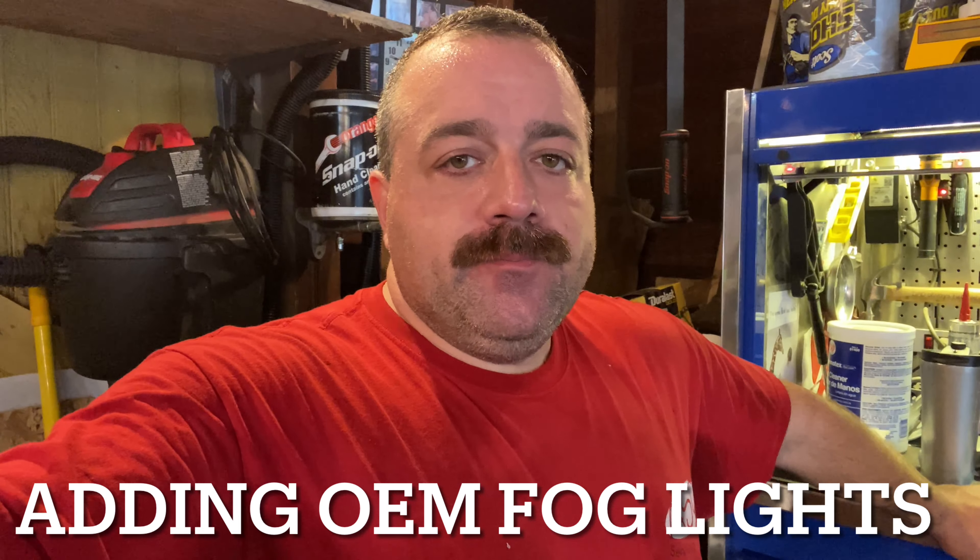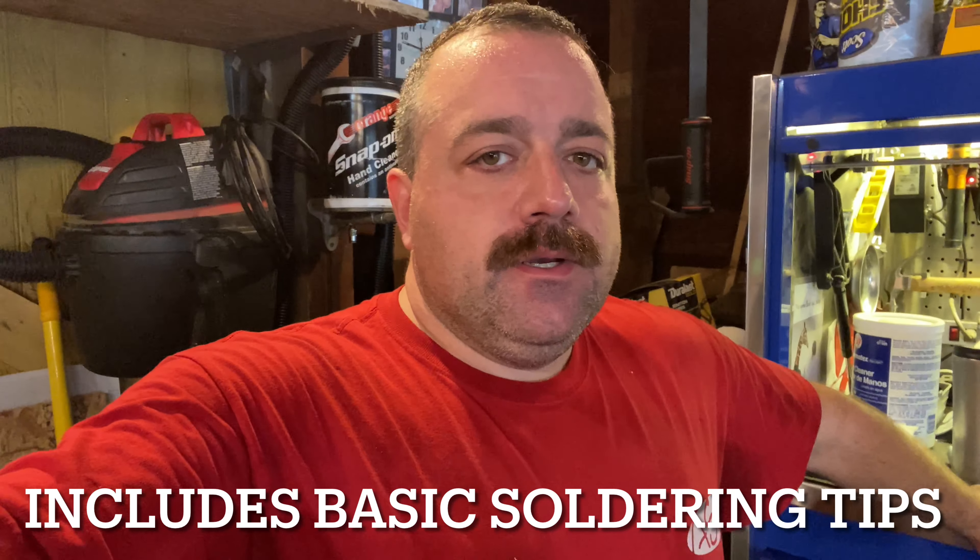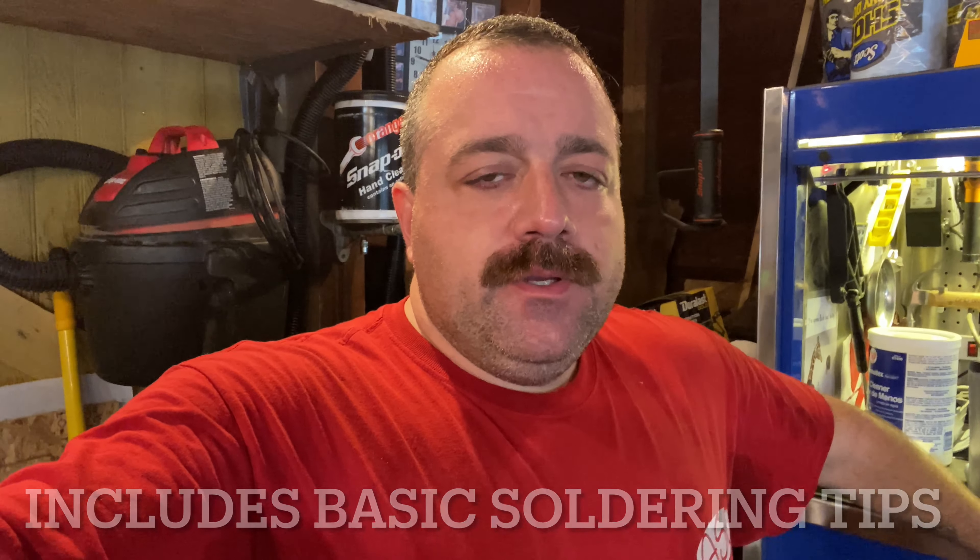This time we're going to try and add OEM Nissan fog lights to my 2006 Murano that never came with fog lights. I got the parts from the junkyard — the lights, the plugs, the mounts — and I got a switch from eBay that includes the fog light part on the switch.